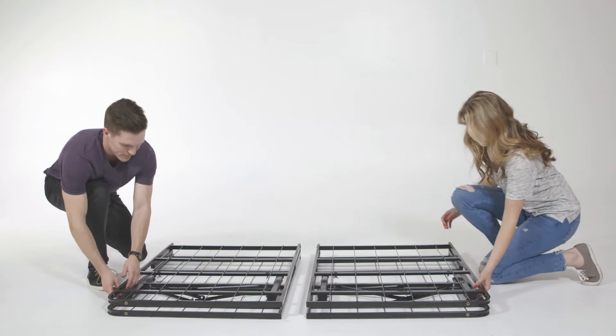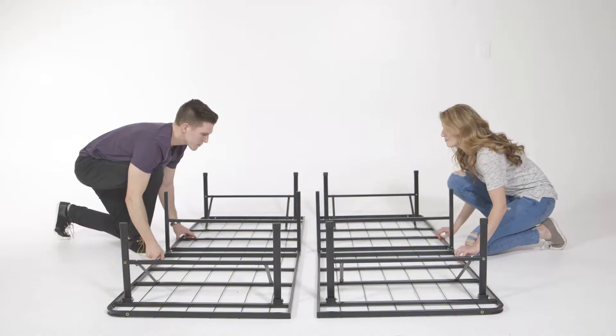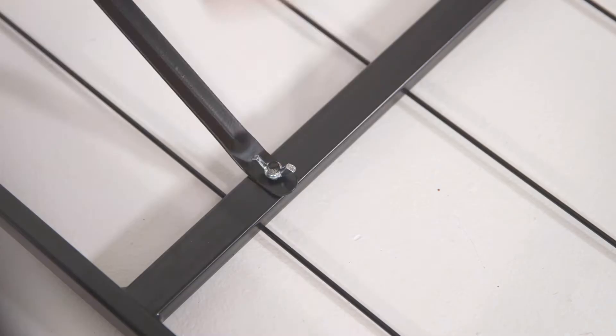Take all components out of the box and lay them on the floor. Unfold each frame and lay it on its side or face down. Lift up each leg on the base and slide the wing into place. Tighten the wing nut and repeat for all six legs.